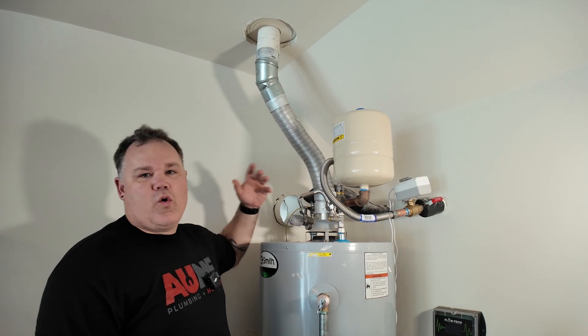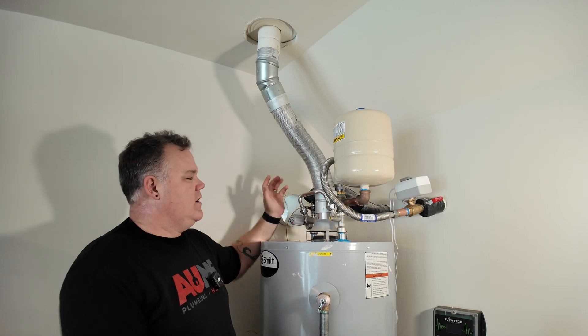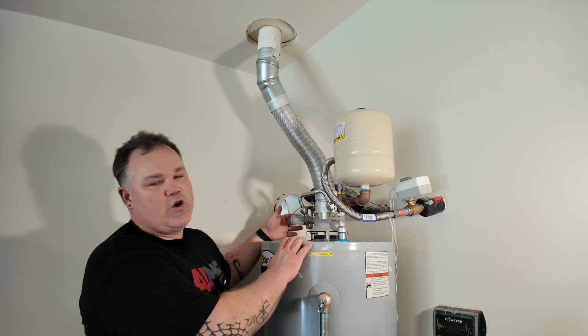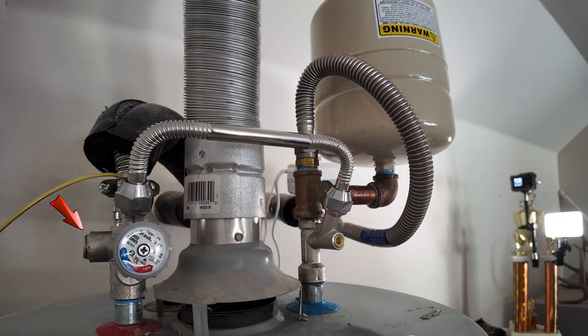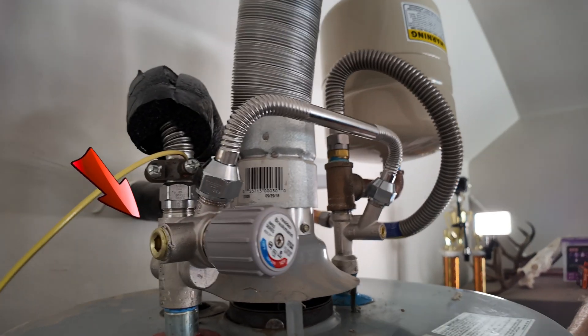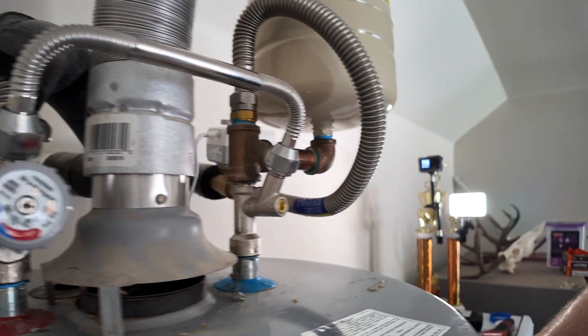You could use it on electric or gas, and again ASSE 1017. Also built into this — if you had dedicated recirc on the hot fitting over here — it's hard to see because of where this is at, but there is a tapping for dedicated recirc return right there. Really cool.